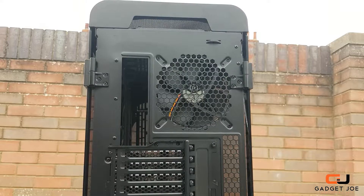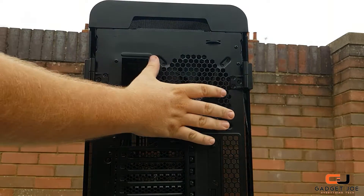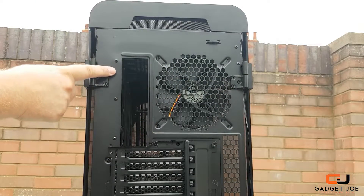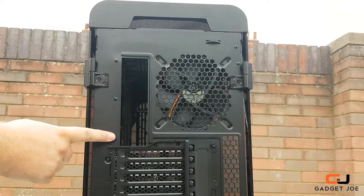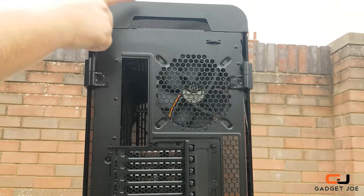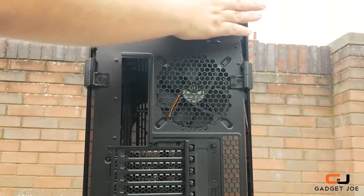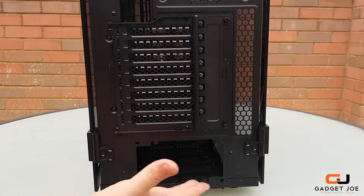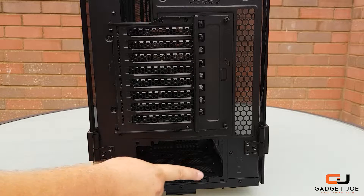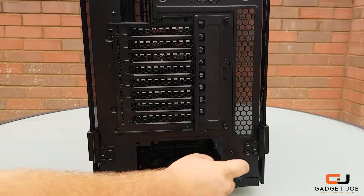The rear of the case looks much like any standard ATX case, with space for up to 140mm fans to the right and an I/O panel for the motherboard to the left. You will notice the two hinges either side of the chassis that hold the side glass panels in position. At the top is the space used to remove the top panel. Moving to the bottom of the rear, you get mounting space for the PSU in the centre and the other hinges for the side panels.